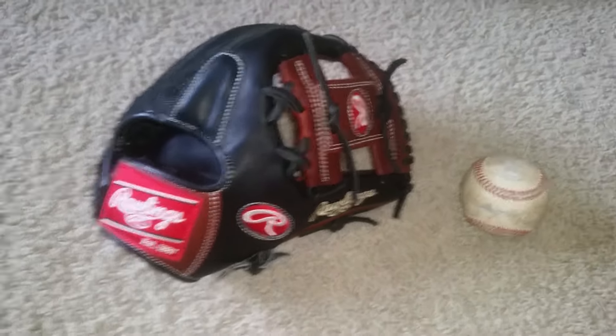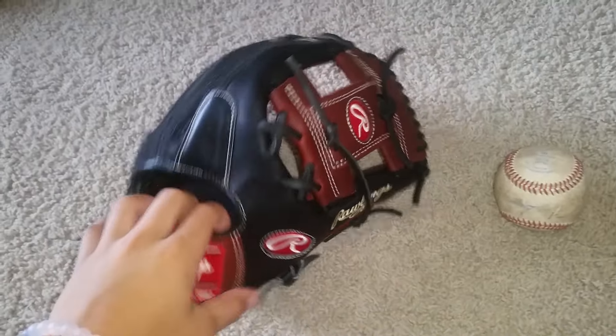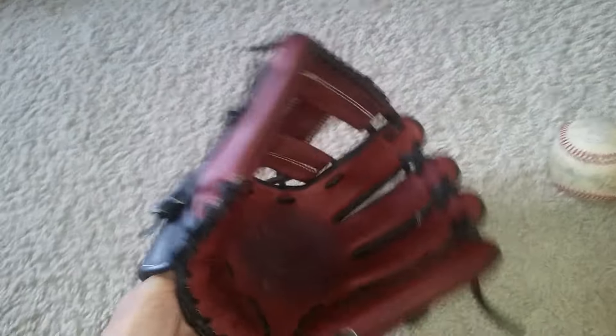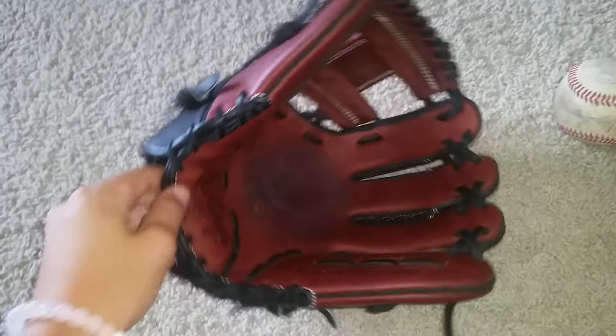Hey guys, what's up? Today I'm going to do another little update on my Rawlings Heart of the Hide PRO200-2PM Pro, 11.5 inches Heart of the Hide RTD Pro. This is going to be for my Life of the Glove series.